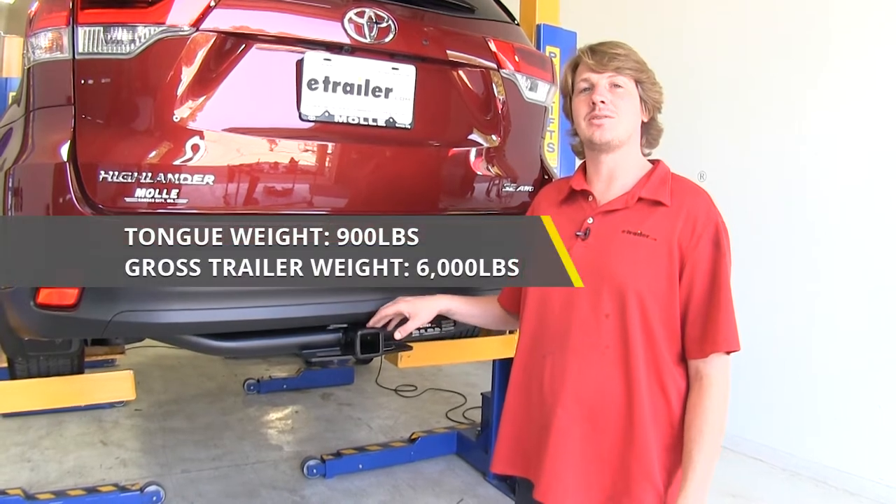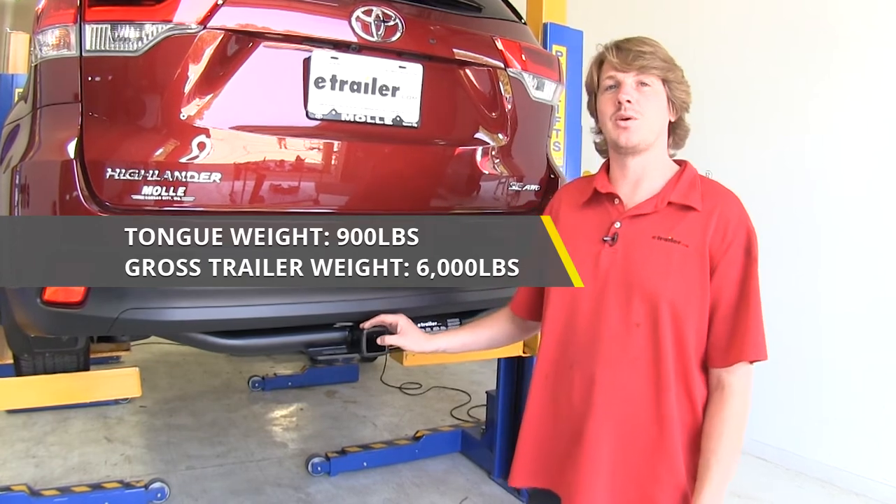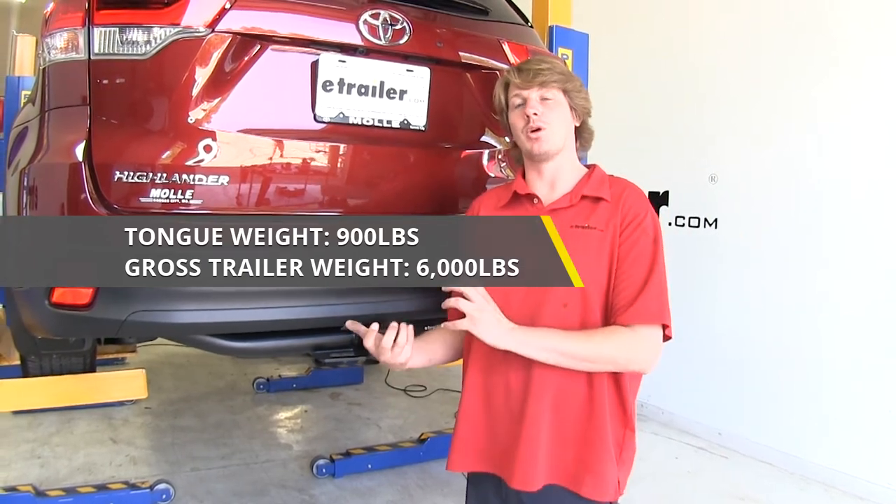It features a 900-pound tongue weight — that's the force going down on top of the receiver — and a 6,000-pound gross towing capacity, which is how much it can pull behind it.